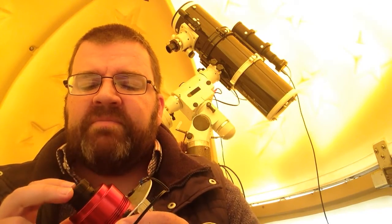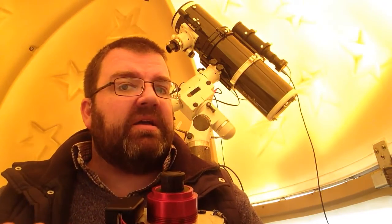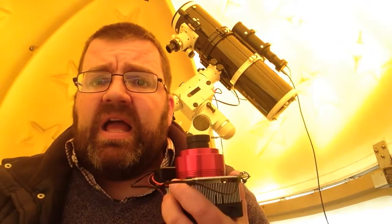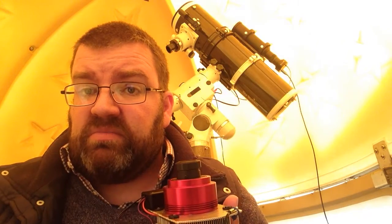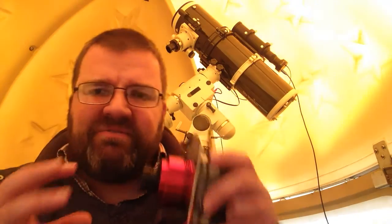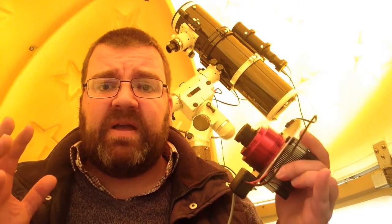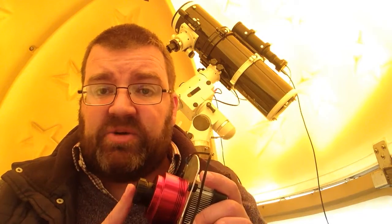I would buy this over a DSLR any time. My Canon 600D astro-modified camera — an 18-megapixel DSLR — I sold it because I don't need it anymore. It had far more noise than this camera even without the cooler, it was cumbersome to stack in DeepSkyStacker because of the image sizes, and the distances between the sensor and mirrors gave a far wider field than I wanted. With this camera, as I showed with the Dumbbell Nebula image, you get a nice field of view.